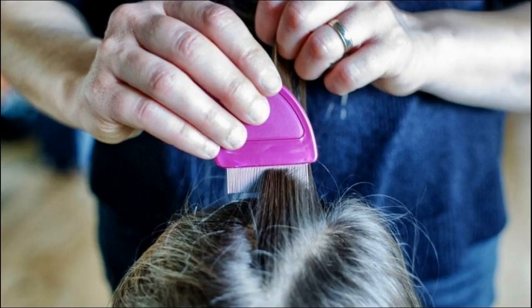1) Coat your hair or the comb with either of these oils. 2) Separate the hair into smaller sections with clips. 3) Comb out the lice from each section and kill them. 4) Keep running the comb under hot water. 5) Once done combing, rinse hair thoroughly with warm water. 6) Clean the comb and towel thoroughly. Carry out this remedy every day of the week.